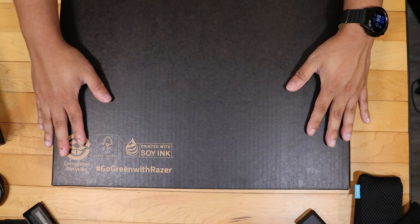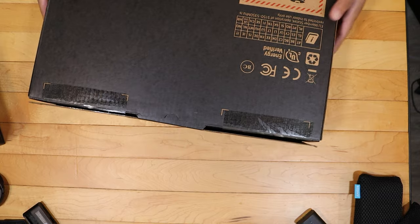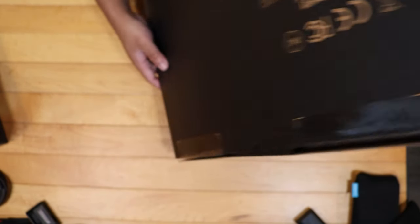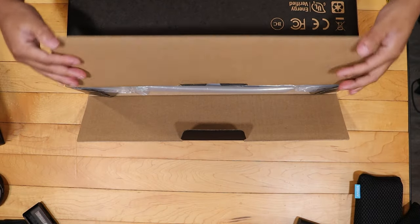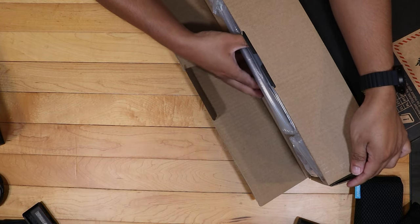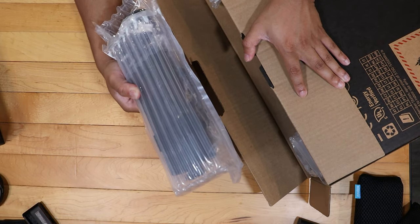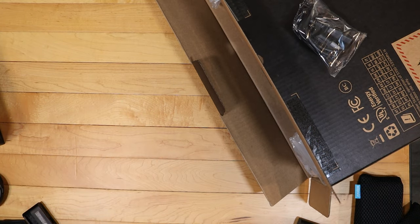Okay, so here we do have the box. Nothing really fancy about it — it does give you hints with the THX branding right there. We're going to just open this up and see what we get in the box. You do get some padding, and this is going to be that 240 watt power brick — it is a pretty large charging brick.